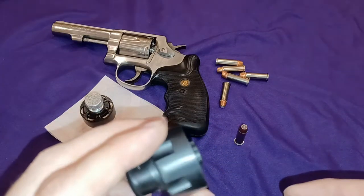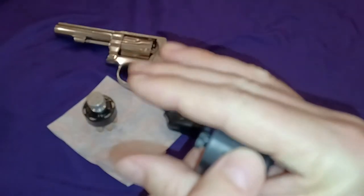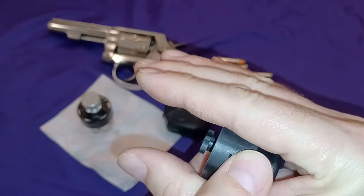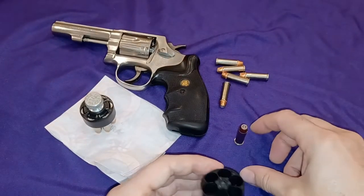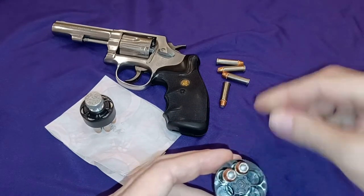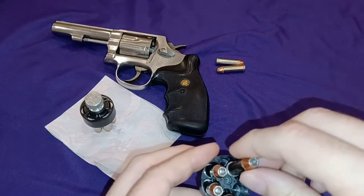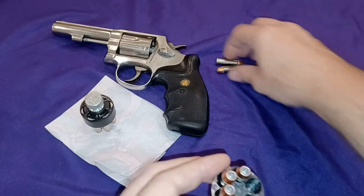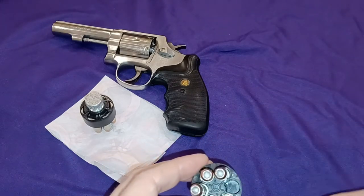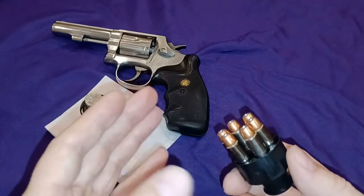Also, when this thing is new, it has a tendency to lock the rounds in at a slight angle, not straight. So they don't rattle around. This was the industry standard for cops before the transition to pistols. A lot of highway patrol guys had the Safariland speed clip.